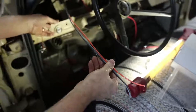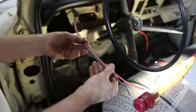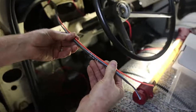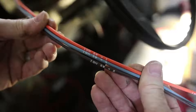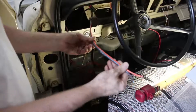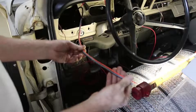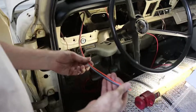We have our ignition switch installed. We have the wires and the connector plugged into the back of it, and now it's as simple as following the printing on the wire. The orange is going to one, the light blue is going to four, and the brown is going to two. We're going to route them how we like them, get them down to the panel, and make our terminations there.